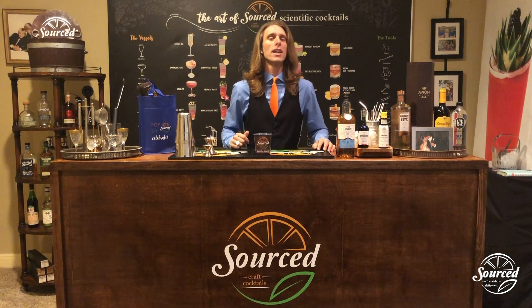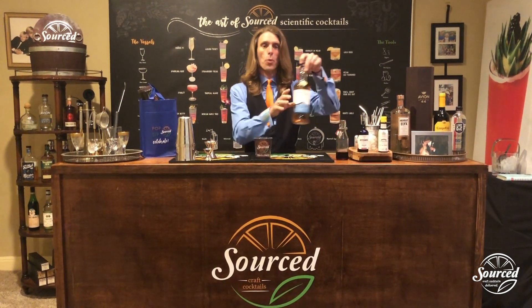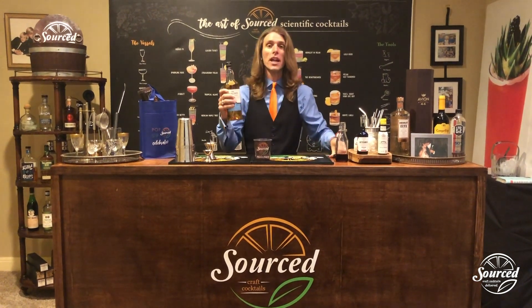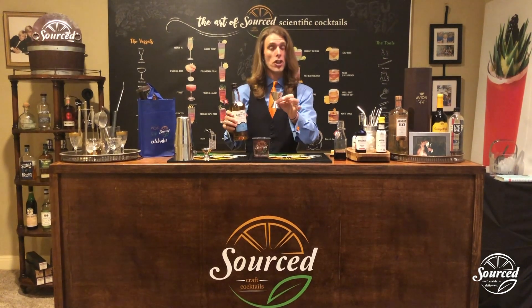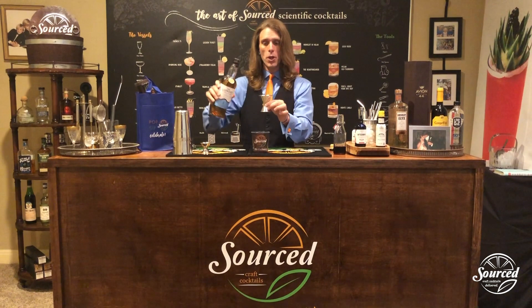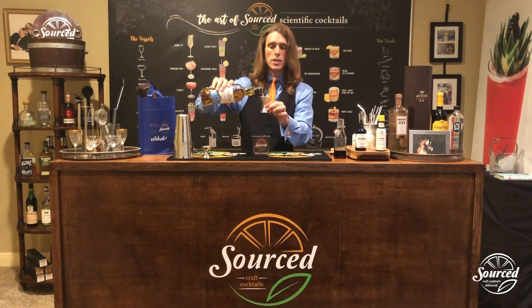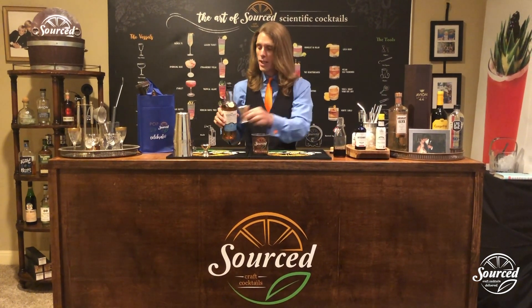So let's make the Glenlivet Black Cherry Old Fashioned. Here's how we're going to do it. We're going to take a fantastic scotch whiskey, the Glenlivet Founders Reserve. We're going to take the jigger that you find in your Sourcecraft Cocktails Cocktail Kit, which is a bartender's measuring cup. We're going to pour two ounces of this rare, fine old scotch directly into the cup.